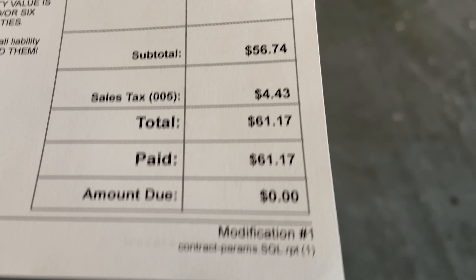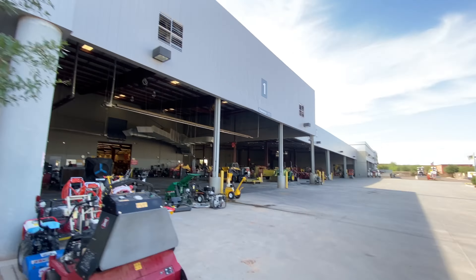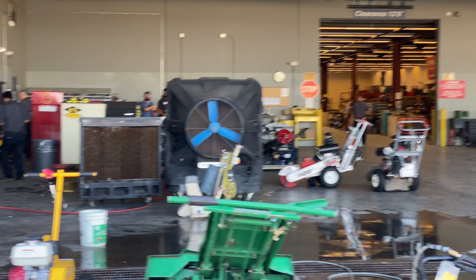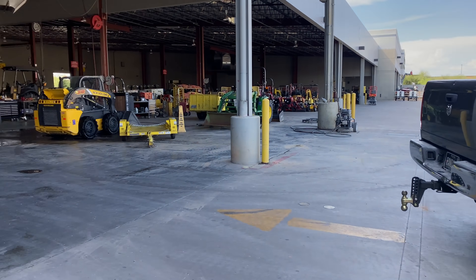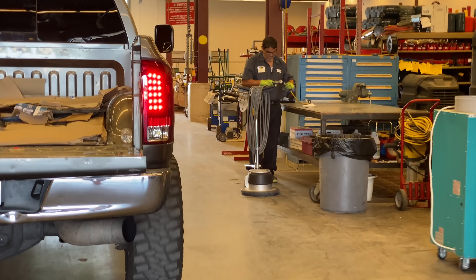We went to an equipment rental place down the street. Four-hour rental and two pads — $61 total. If we don't use the second pad we'll bring it back. It's always good to know where your local equipment rental place is. Big or small, they've got just about everything, and sometimes it can bring a DIY project you thought was impossible to life with a little bit of money.